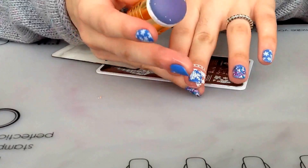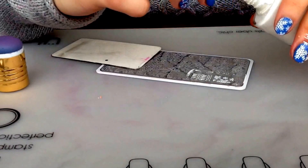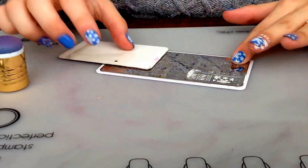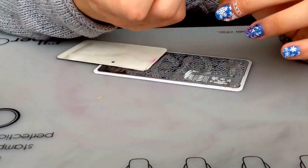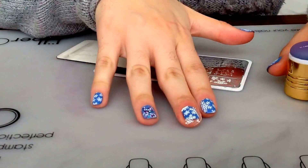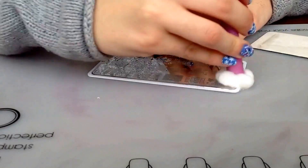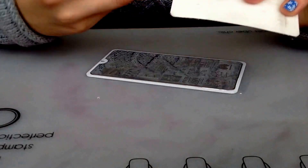Just like this. Then I clean up my stamper and repeat the same process on our other finger — stamp it on, then clean up the plate and the scraper.